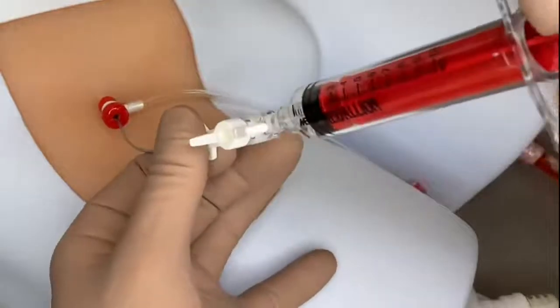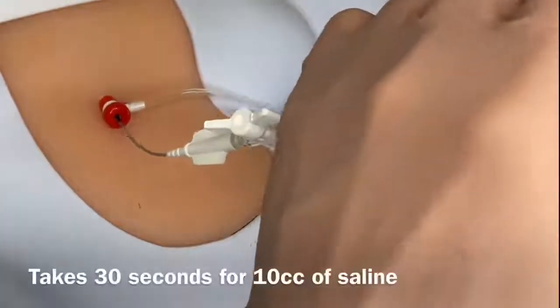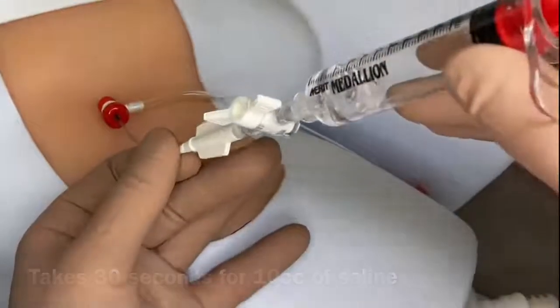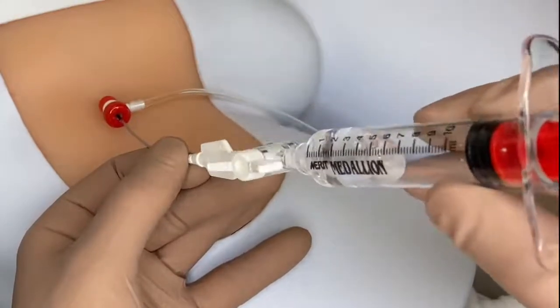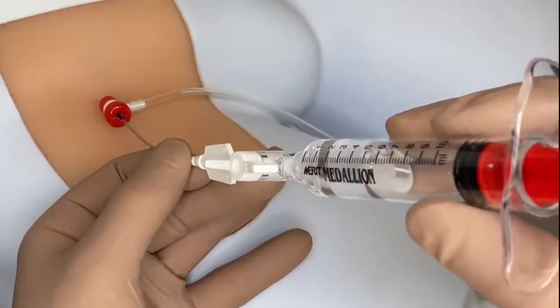To completely deflate the balloon, draw back fully on the syringe. Maintain suction on the syringe until the balloon is completely deflated. The device is designed to allow for slow deflation to help avoid hypotension. Ensure that the balloon is completely deflated before removal.